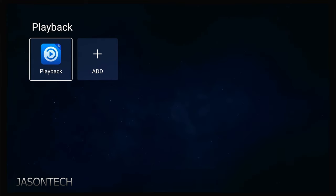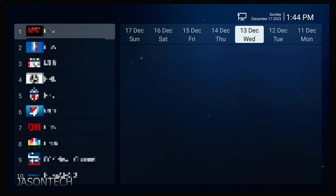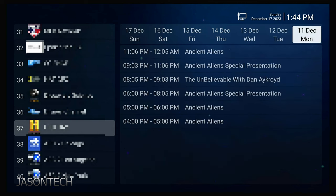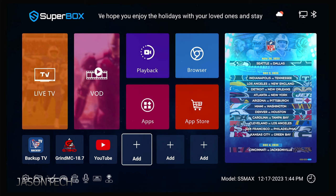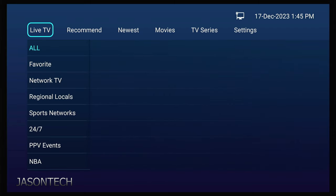Let's check out Playback. We can go all the way back to December 11th, pick the channel you want. If you missed a show — not a problem. Just come over here and you can go back and watch your show. You also have the backup one as well. So there's your live TV, backup movies, backup TV series — everything's right here.